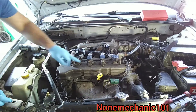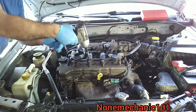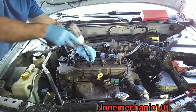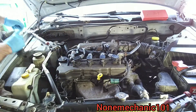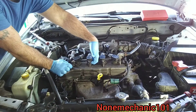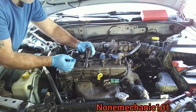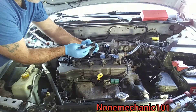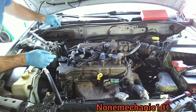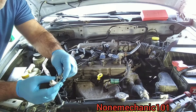We're going to remove this 10-millimeter bolt right here using a 10-millimeter socket. Now all we have to do is pick it up, and once I pick it up I like to inspect it to see if there are any burns or cracks. This coil looks pretty good.